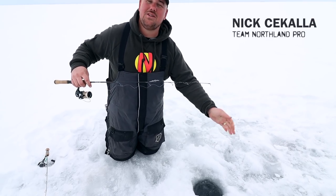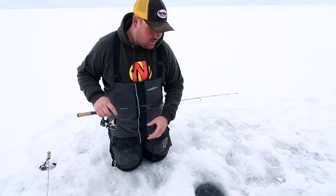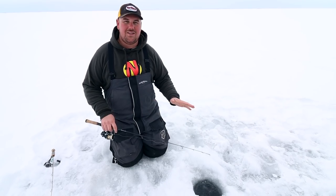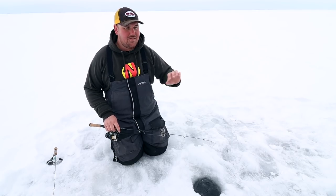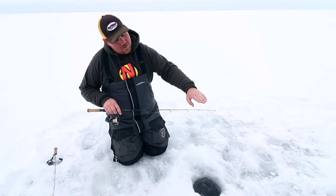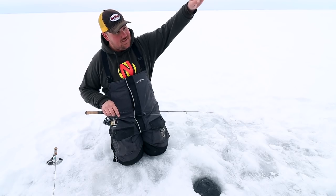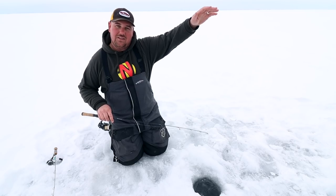The first thing I always see, starting off with dropping the jig down, is people working it way too close to the bottom. When that jig's only a few inches off bottom, those fish aren't able to see it from far away. A bait worked just a couple inches off bottom won't be seen nearly as far as a bait worked two or three feet off the bottom.